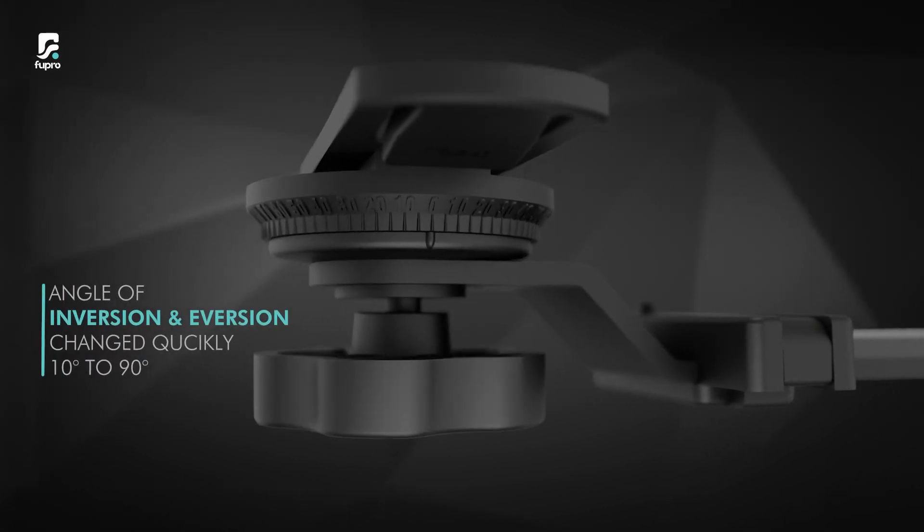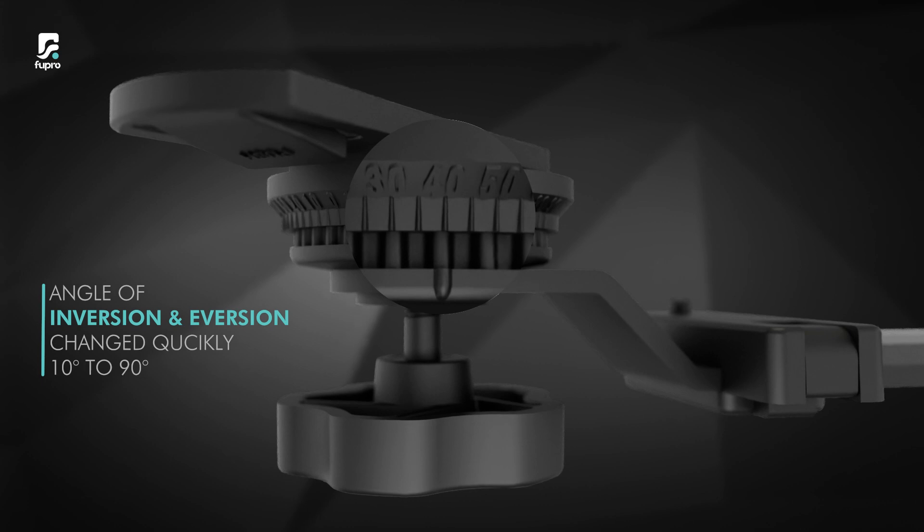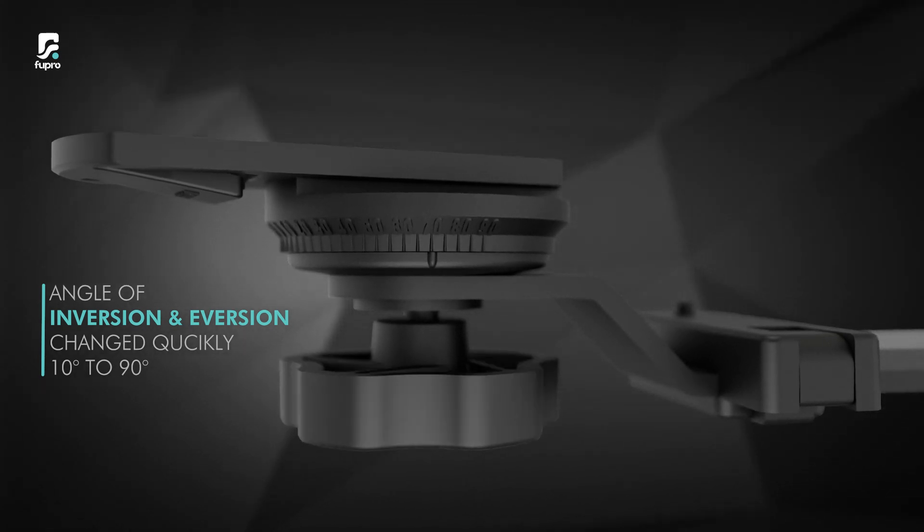The angle of inversion and eversion can be changed quickly and easily at increments of 10 degrees up to 90 degrees, simply by rotating the knob.